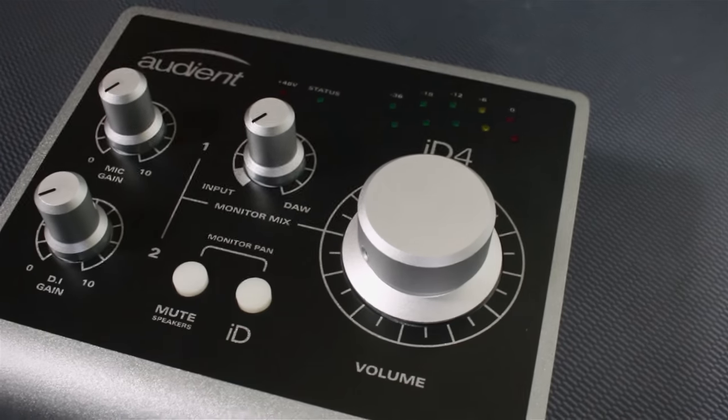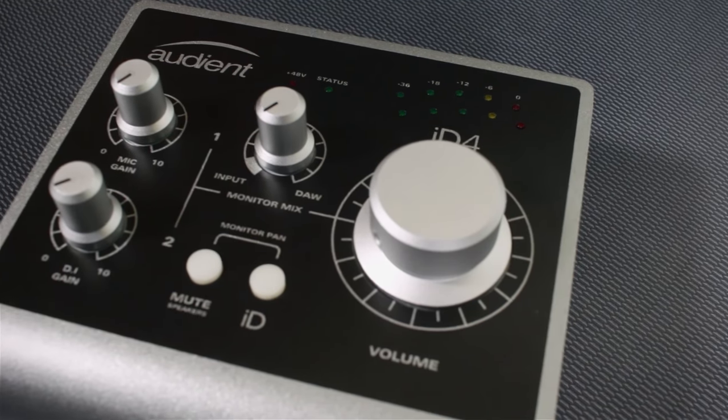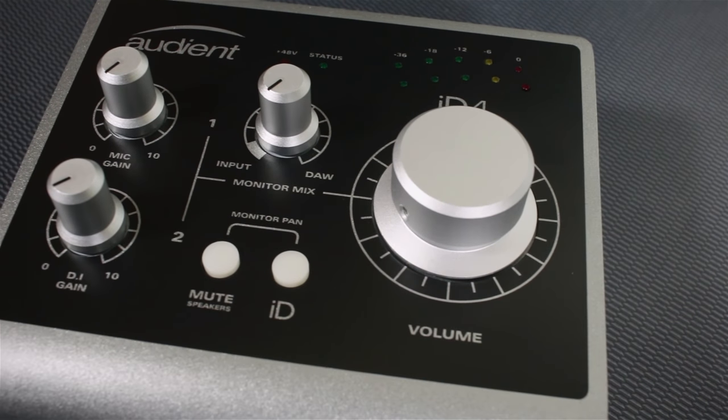Another very cool and unique feature is the monitor mix. If you're tracking vocals, for example, and you can't get your mix just right, you can hold down the volume and then pan the mix to the left and your immediate vocal monitoring to your right headphone, which gives you a nice balance of what you're hearing versus trying to hear yourself.